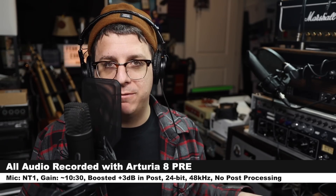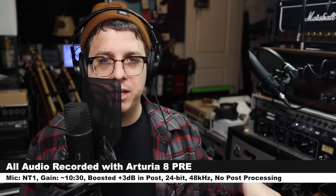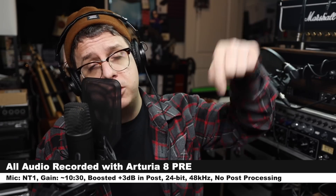I am recording at 24-bit 48 kilohertz, connecting the Rode NT1 directly to the 8 Pre with 48 volts turned on and my gain set at around 10 to 30. I will not be doing any kind of post processing, but I may boost it in post — check the description to see what I did.